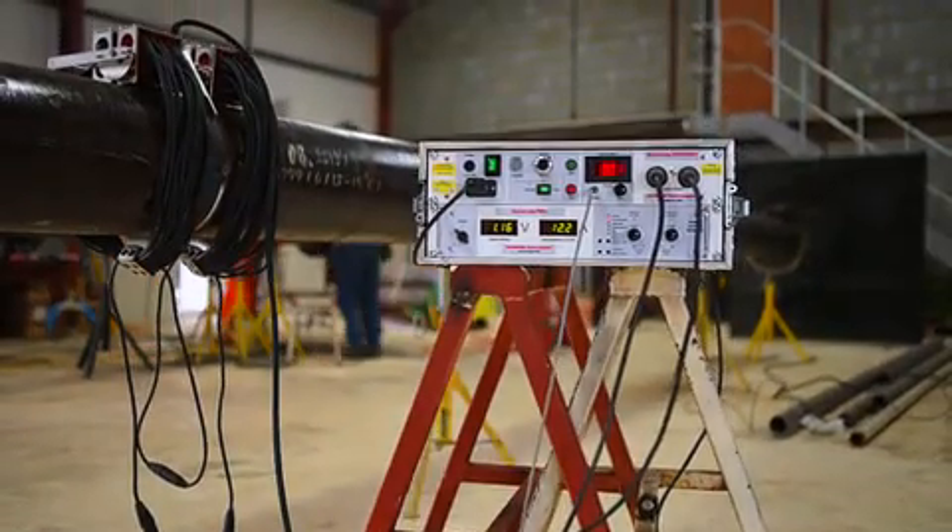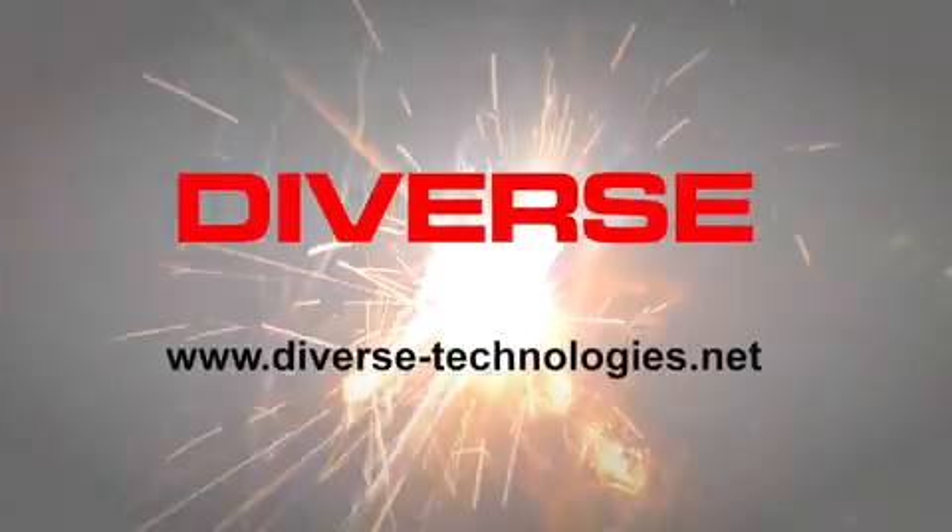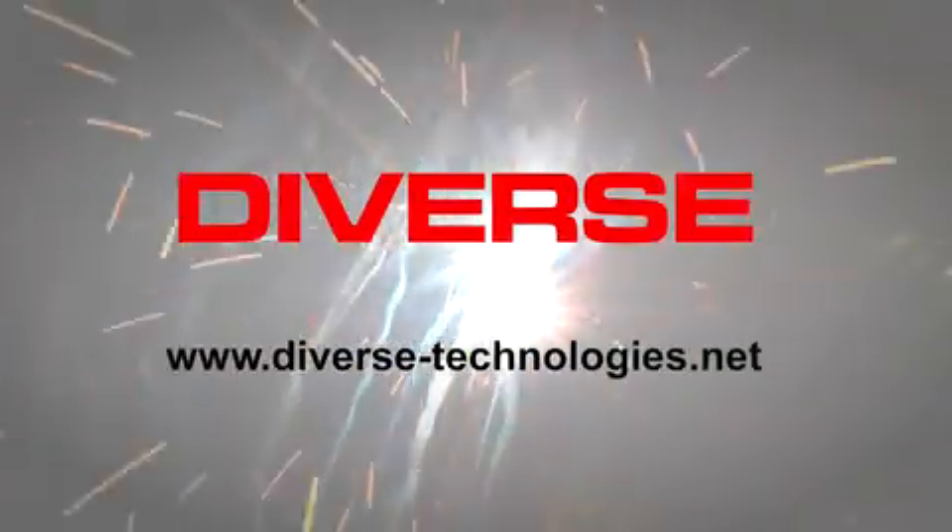To see ZeroMag operated in degaussing mode rather than nulling, see our video on joint degaussing. For more information, visit us at diverse-technologies.net.